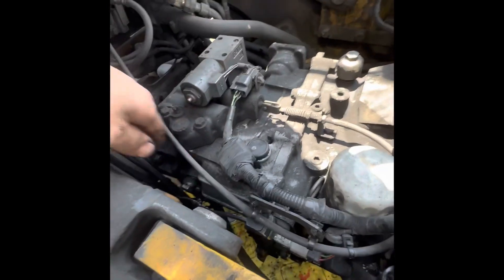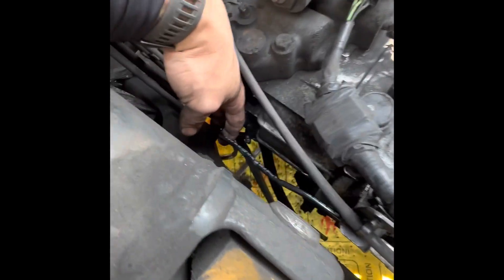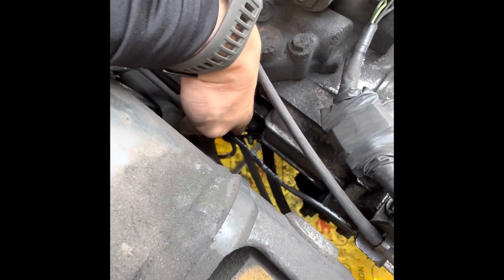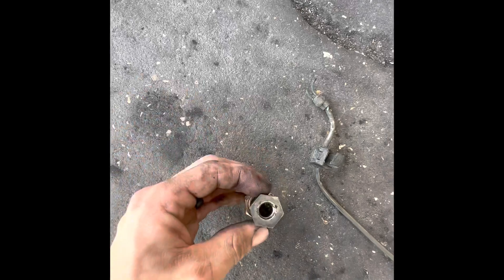We got the new speed sensor screwed in — here's the new cable right here. And here's the location underneath with it already installed. As you can see, the two cables are perfectly in place. And here's the old sensor with the old cable for comparison.